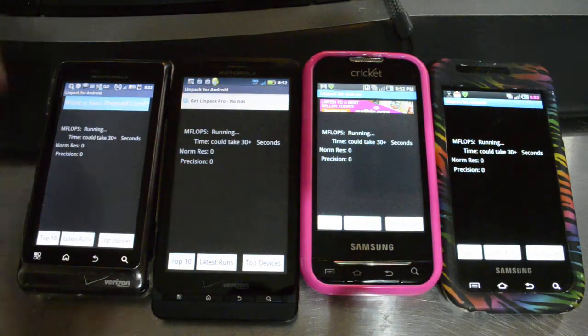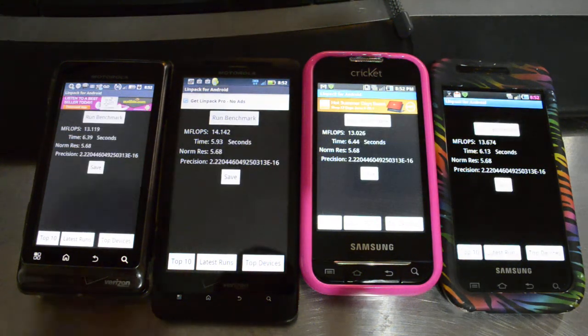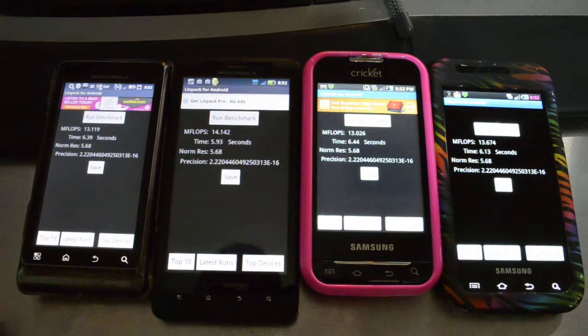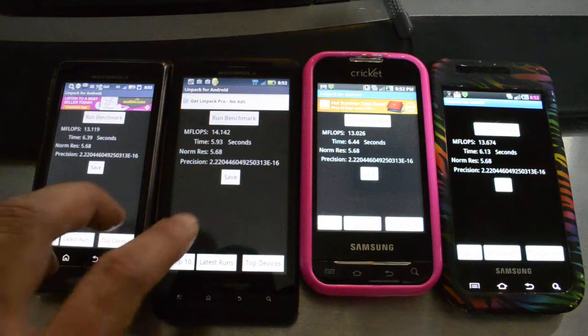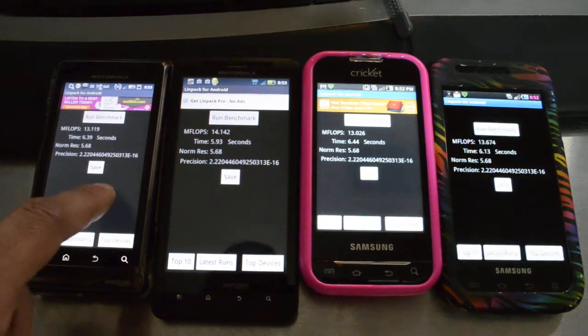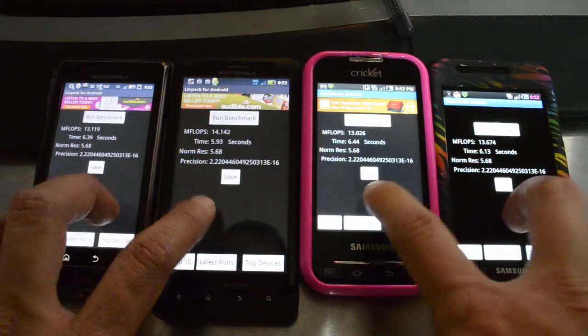This is the Droid 2, the Droid X, the Cricut Samsung Indulge, and the Samsung Fascinate. The Samsung Fascinate is on an aftermarket ROM and kernel. The Droid X is on the standard or stock Gingerbread. This is on stock Gingerbread, but it's the pre-release — so it's a leaked version.